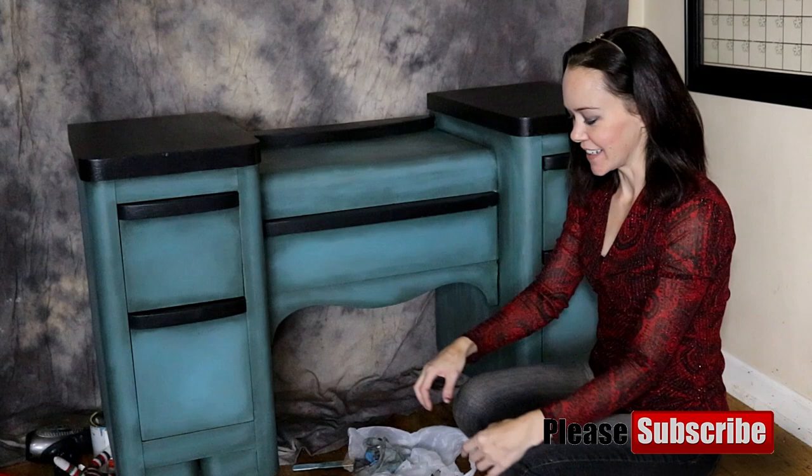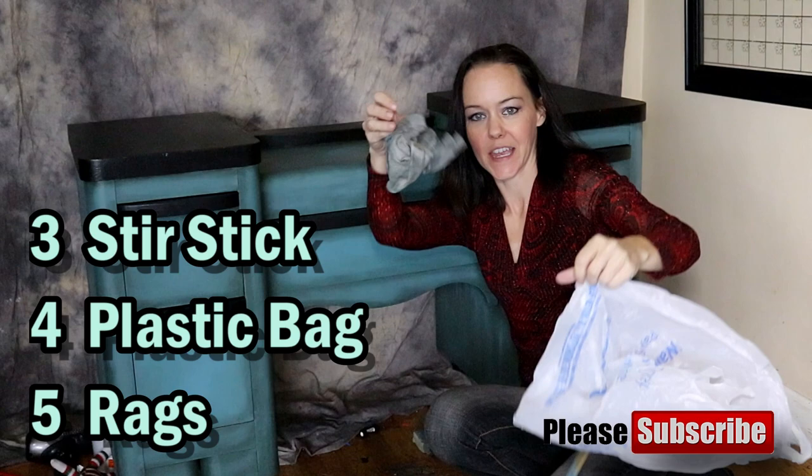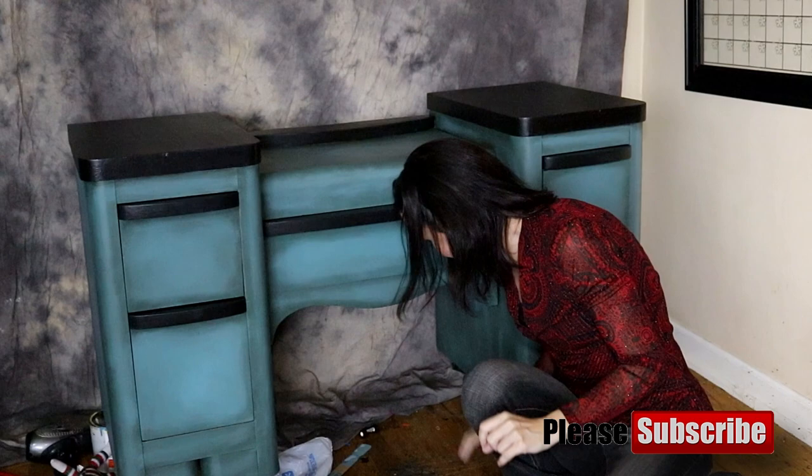Stick with me and we're going to get into all of the nitty-gritties. I'm using Rust-Oleum wood stain. I got a mallet, a paint stir stick, a plastic bag, some rags, some sandpaper, and some more dirty rags. It's all going to be in the list of supplies.